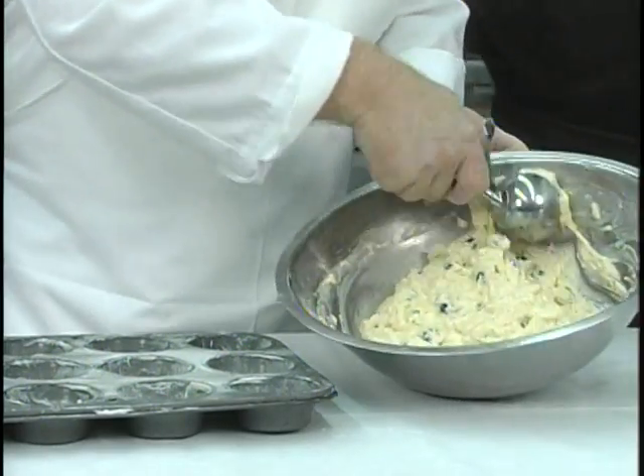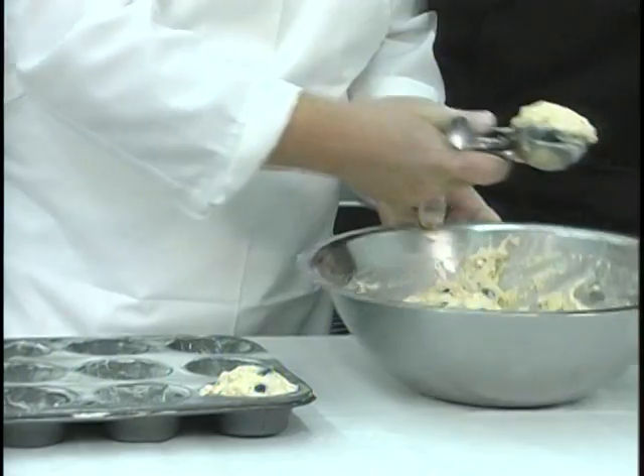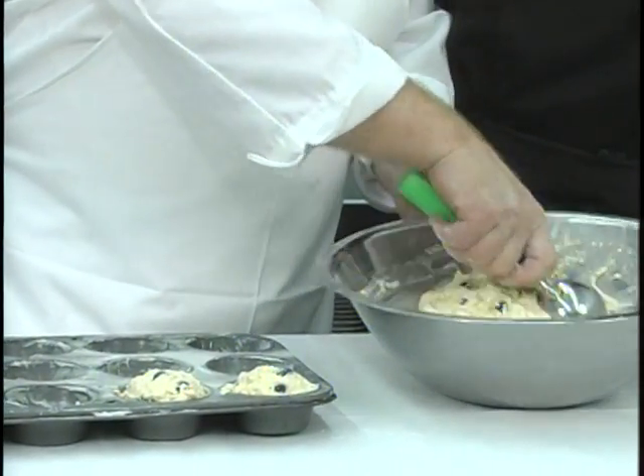And then your focaccia bread — I do that on Thursdays with several different toppings, and it makes a nice little lunch. So while you're getting ready to put this in there, tell us about your hours of operation. On Thursday and Friday we're open until 5; the other days we're open until 3. You're going to want to go to Johnson's Bakery.